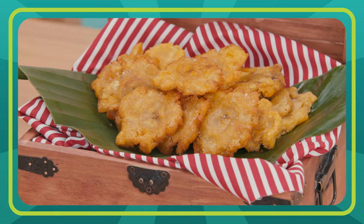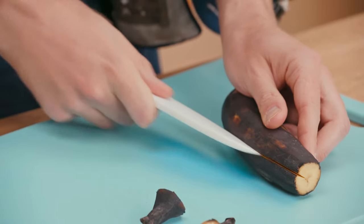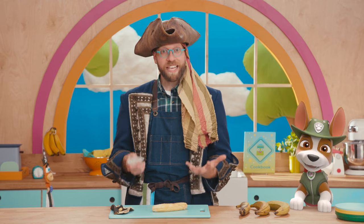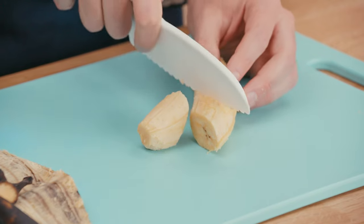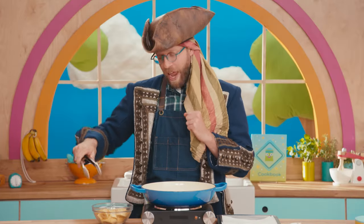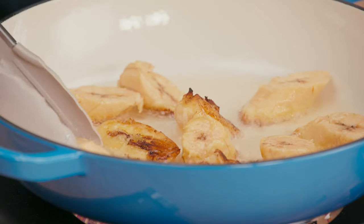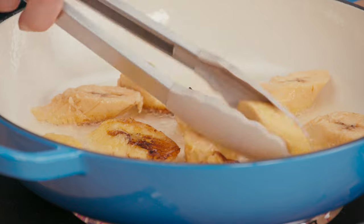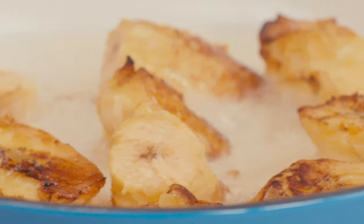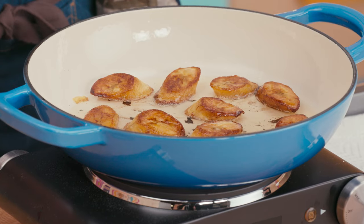Just like with the tostones, ask a grown-up to help you here. Cut off the ends and then slice them from top to bottom. Peel that plantain. Now we've got to cut these into treasure-sized bites — I like to cut them on an angle, like this. We've got some hot oil here in Blackbeard's pan. Use just enough to come about halfway up the plantain slices. Have a grown-up cook them for about two minutes on each side. We're looking for them to get a little bit brown first. The heat from the pan changed the plantains to golden brown. They smell delicioso.